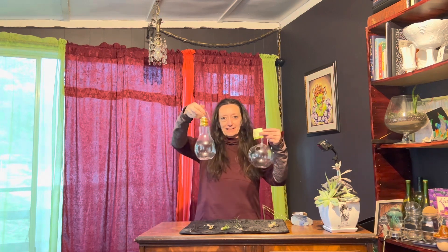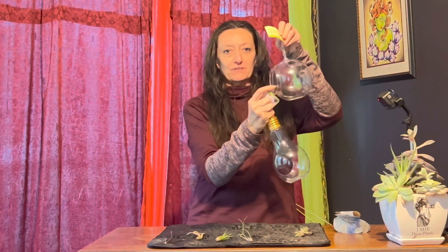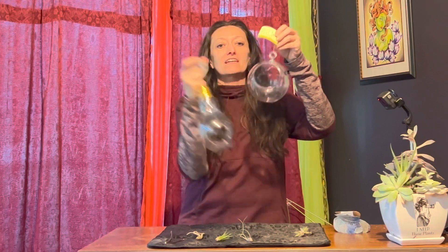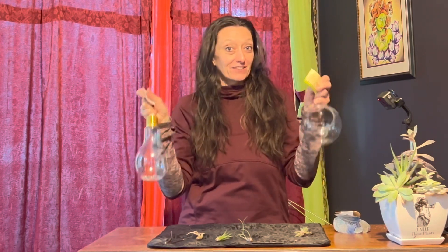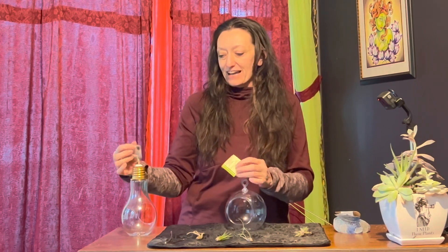Hi there! You're watching the Gardens and Graviaries channel. My name is Charisma and today we're hanging out in the studio. We're gonna do a quick plant craft. I picked up these terrariums — one looks like a light bulb and one is pretty traditional looking. These are actually plastic. Traditionally they're glass but I found these at the Dollar Tree and I could not resist.